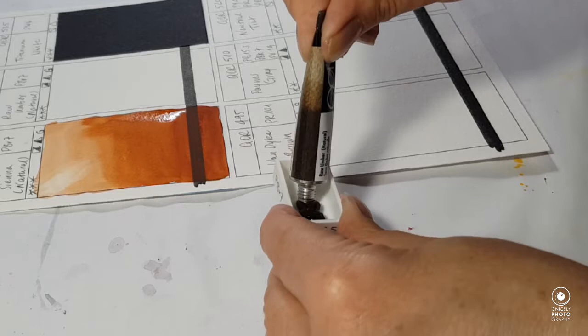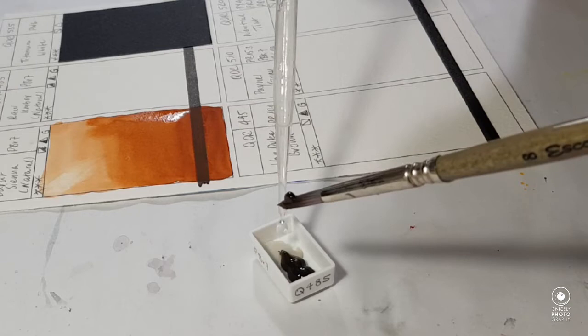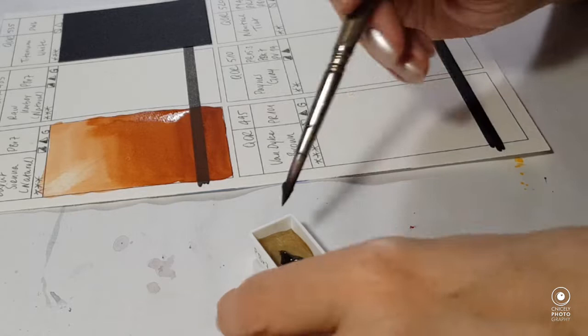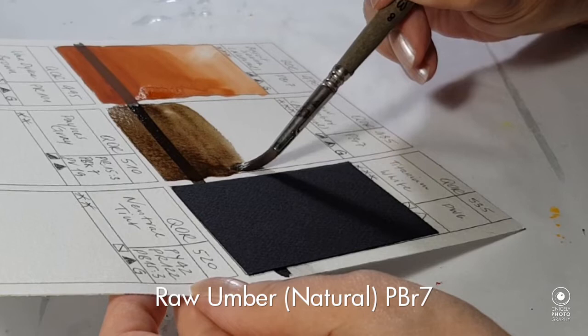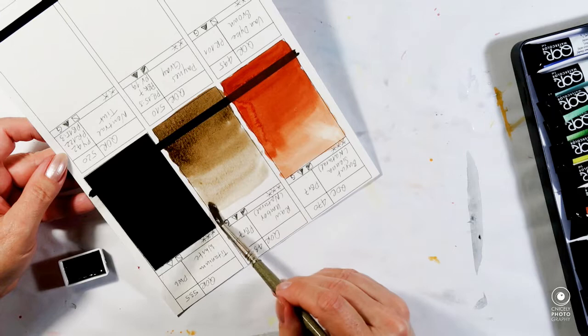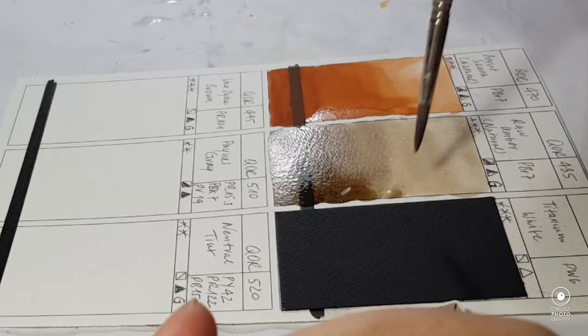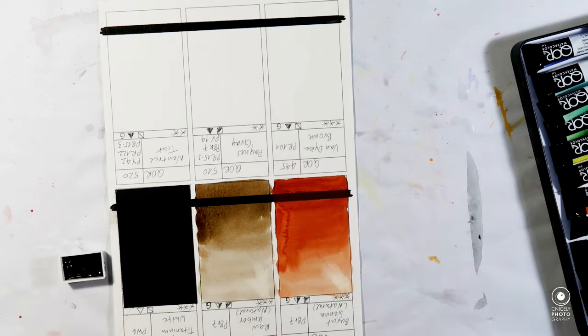The next color is raw umber natural, and it's also quite creamy, as well as easily diluted with water. It goes down very well on the paper. In go the droplets, and again it's classed as semi-staining.